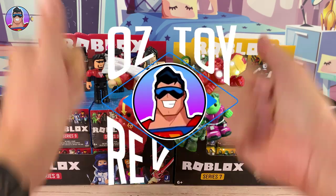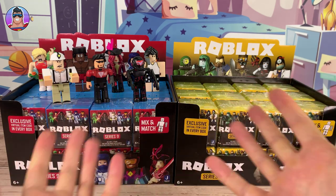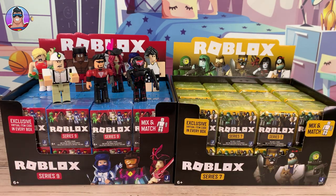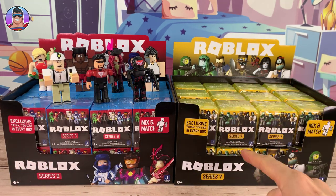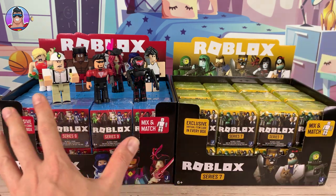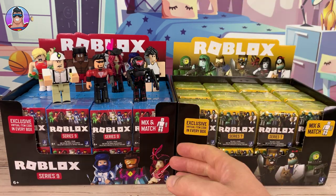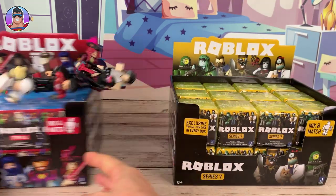Hello and welcome to Oz Toy Reviews. Hello parents and toy collectors, it's your good pal Oz and today we're going to be reviewing the Roblox Series 7. We got Series 9 over there, but we opened those last week, so we will move them out of the way.